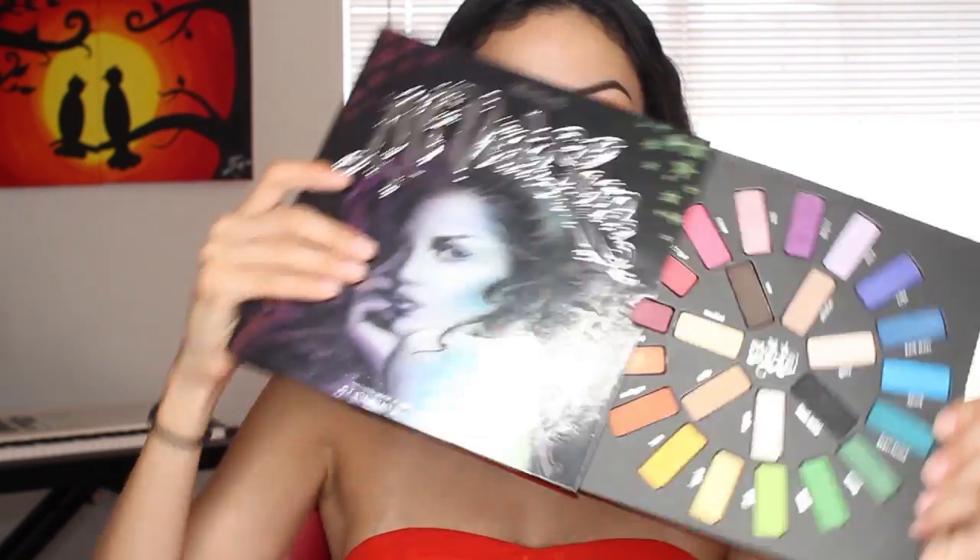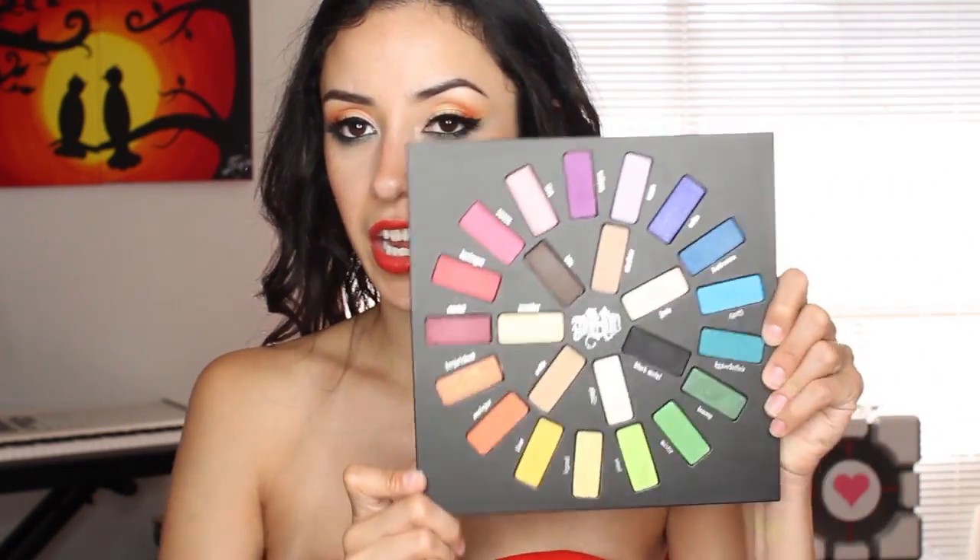This is a Sephora exclusive. She sells all of her stuff on Sephora, so that's where you can find it. It's $59. And according to the website, it's a $110 value. Like I said, there are 24 shadows at 1.1 grams each, or 0.04 ounces each. Let's get into the actual shades here.